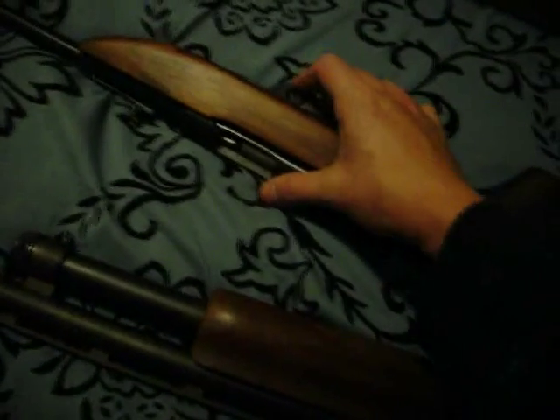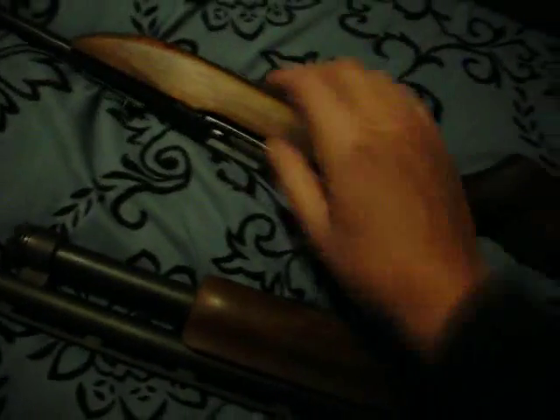This firearm right here will last her for life. The neat thing is it has a plug — it holds one round. It's called a plug, so don't complain when I call it a magazine, because nothing actually goes in there. And whenever they get a little older, you can replace this with a 10-round magazine, so they're not waving the firearm around.